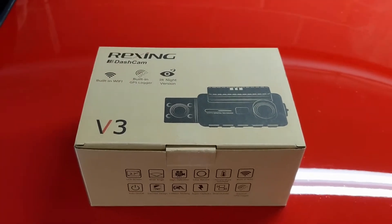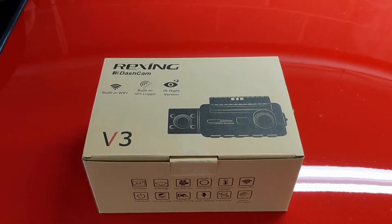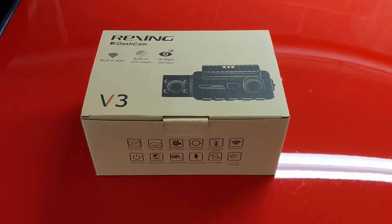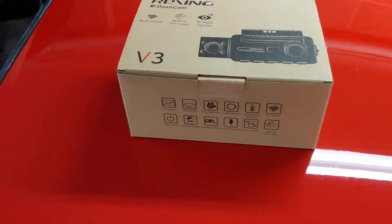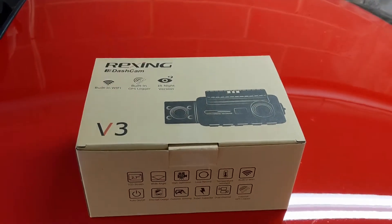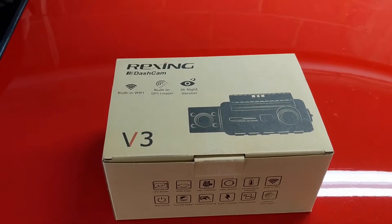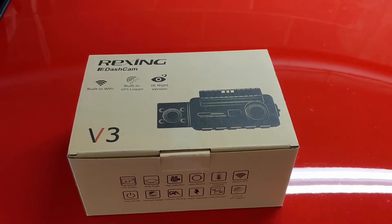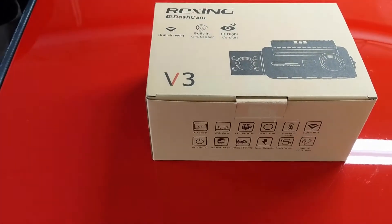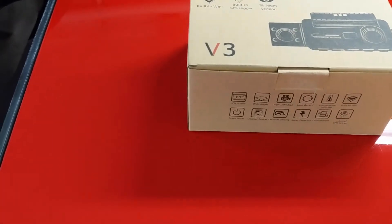New dash cam day — I got my hands on the Rexing V3. Previously I had the V1P Pro, which is a forward-facing camera with a separate rear mount camera. I never installed the back camera because it was a bit of a pain. If you're looking for a rear-facing camera that's much easier to install, this might be a good option because it has dual cameras built right in — one forward, one rear — so you also get a passenger-facing view, great for ride shares or cab drivers.